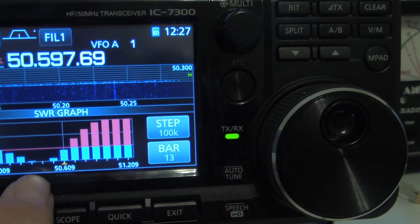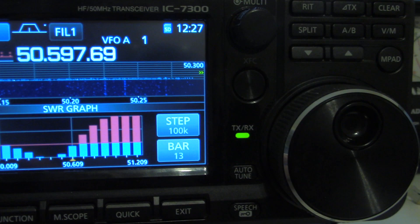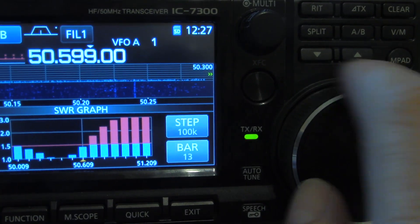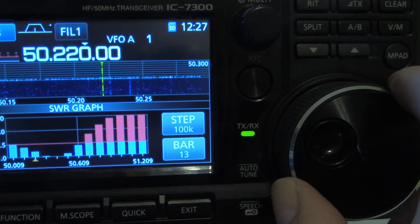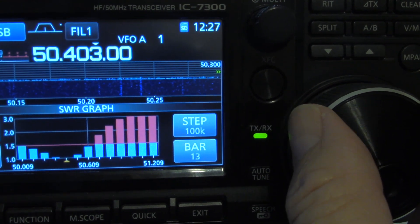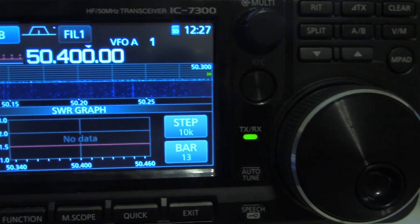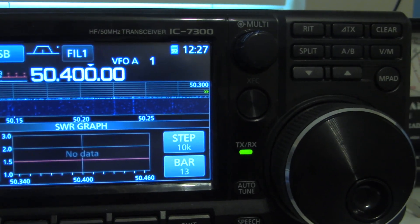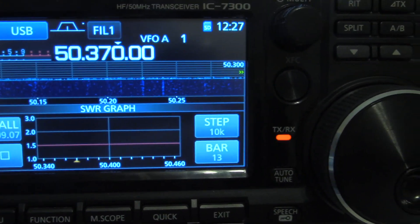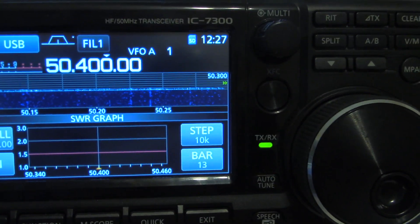So around 400, it appears that it's good. Let's move this down to 400. Let's go 10 kHz steps and let's try that. At 400, it's really flat.